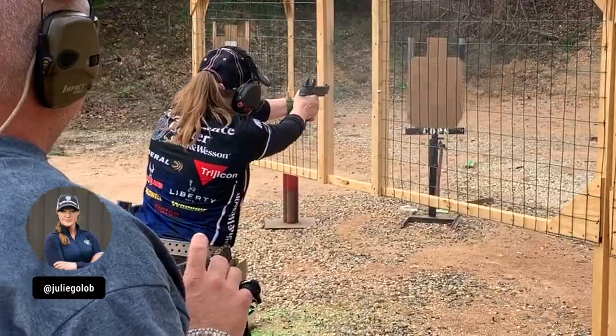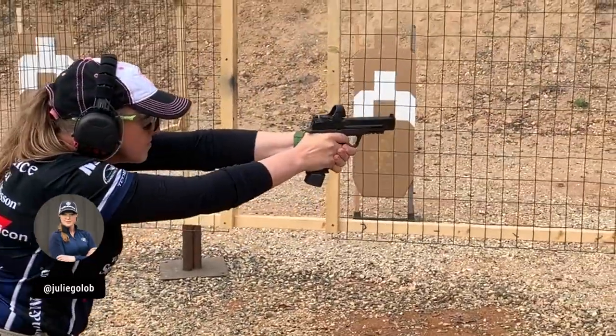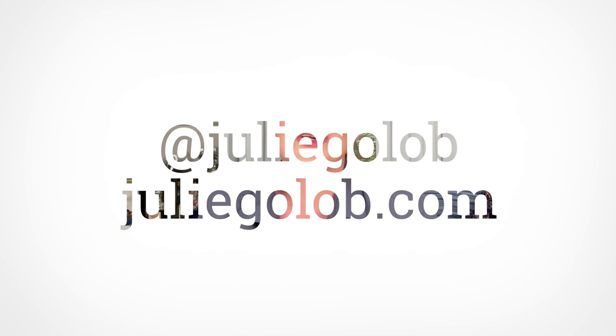Hey there everyone, my name is Julie Golub of Team Smith & Wesson, sharing guns, gear, shooting sports, and more here on YouTube as well as on social media. You can find me at JulieGolub and learn more on my website, JulieGolub.com.